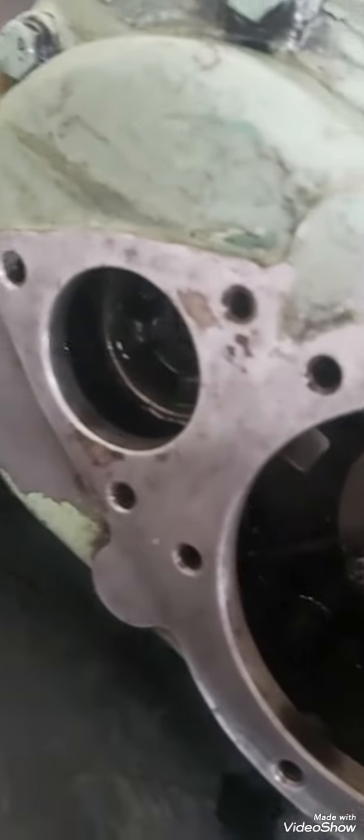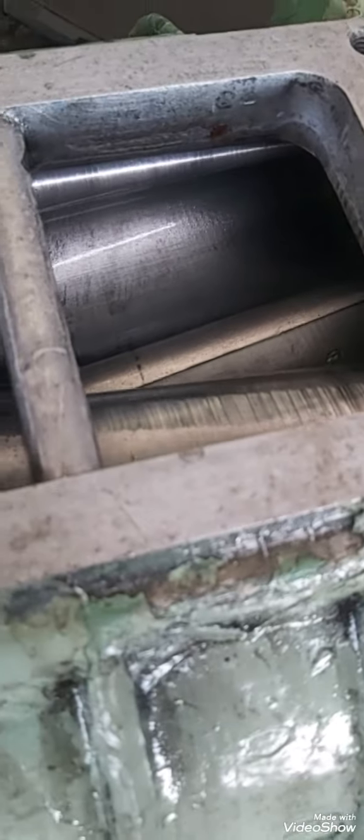Hello guys, welcome back to my channel. Today I'm going to show you how you can dismantle a blower for a Detroit engine. This is a blower for a 471 four-cylinder Detroit GM engine. The purpose of checking out this blower is that the blower was jammed and I can hear a knocking sound — that's why I removed the blower. I suspected and I'm sure that the problem is in the blower.